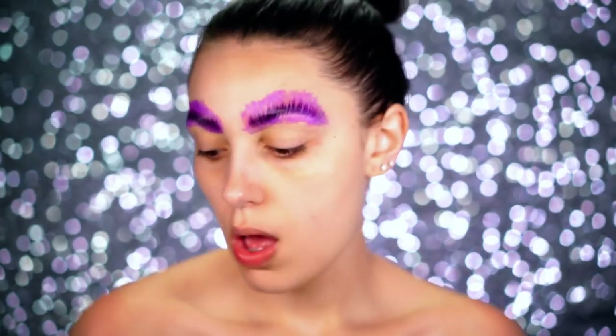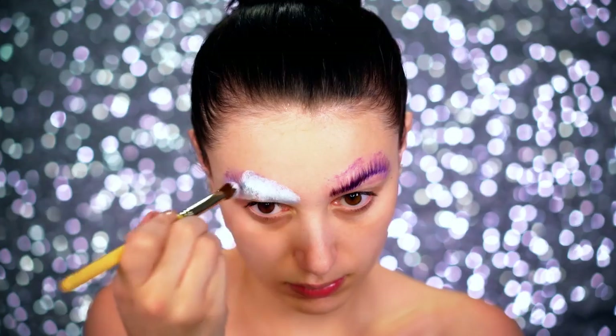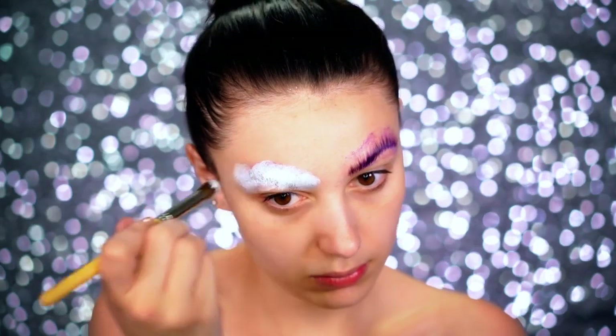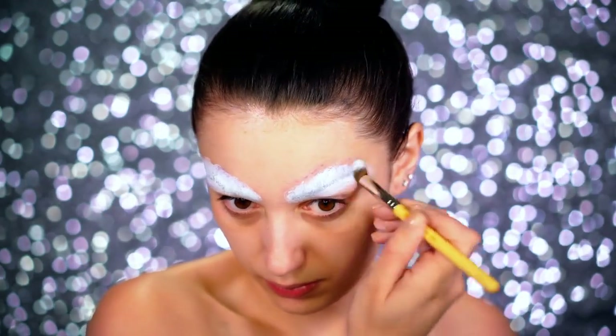First we're going to cover up the brows using the Delium Tools SFX kit. I'm using the finger brush and applying a cream paint over the brows to really lock them away.